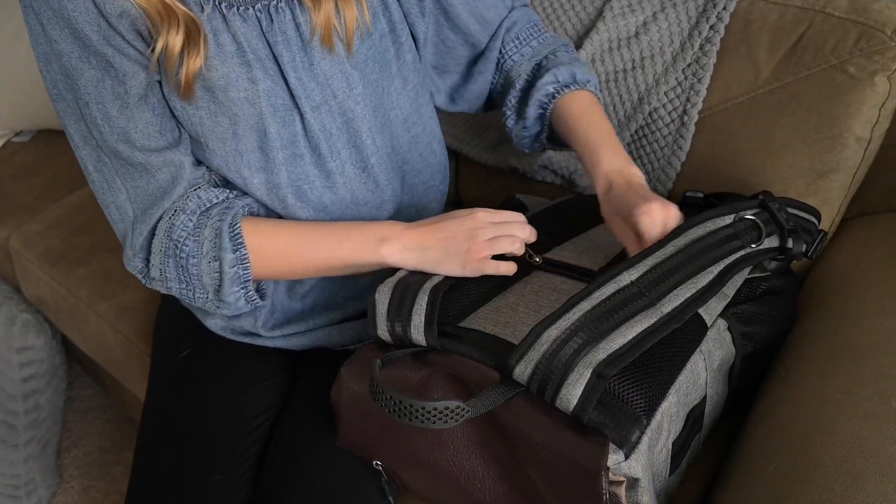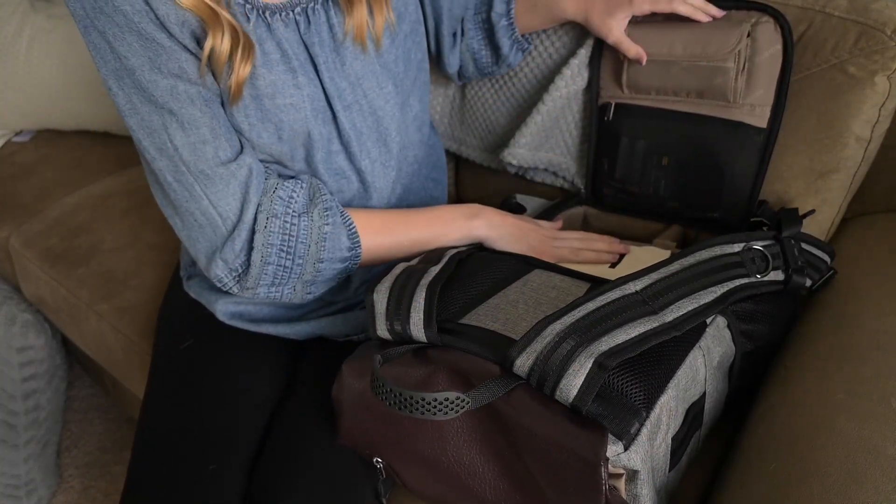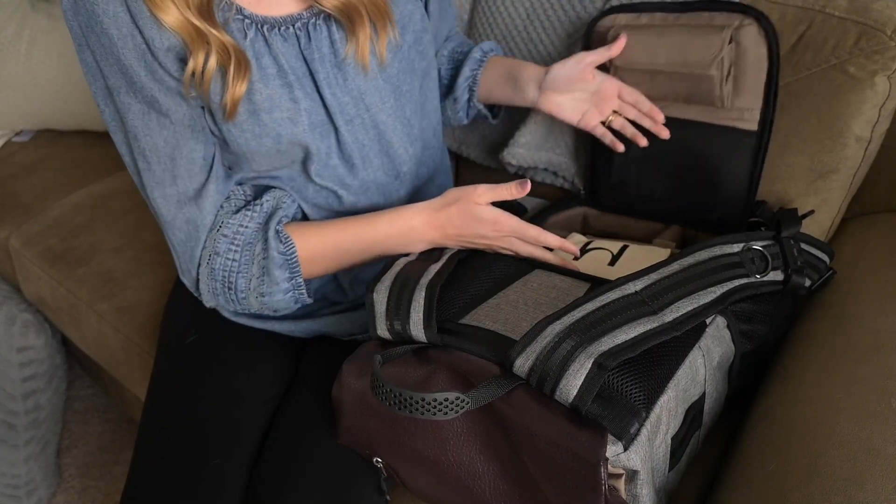There is another pocket on this bag where I slide my wallet in, so I have my wallet on me at all times on wedding day. Now we're moving into the main compartment of my bag — let me show you all of my camera gear.